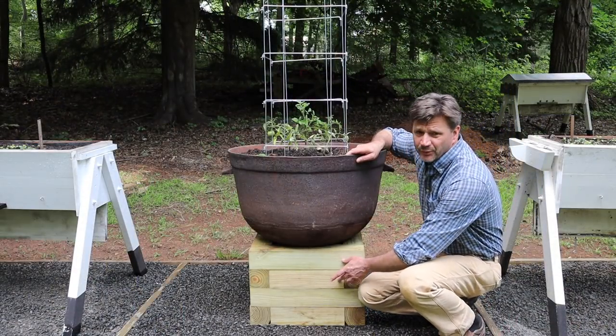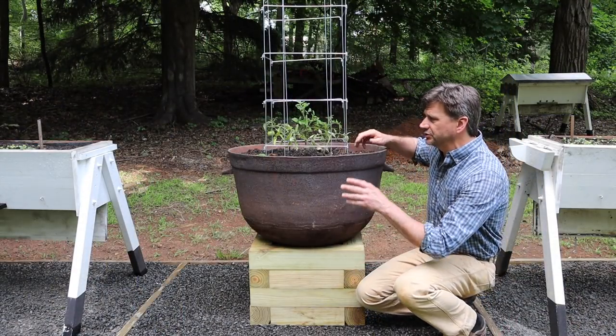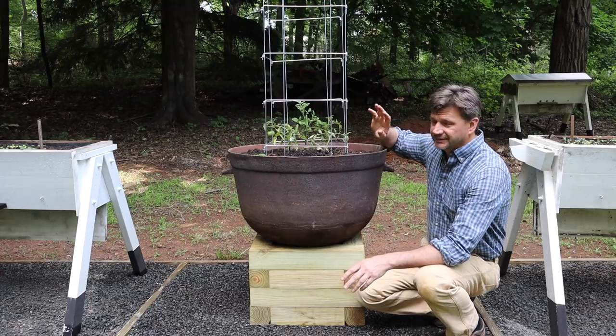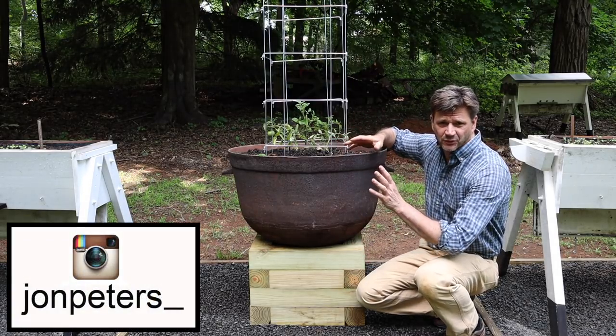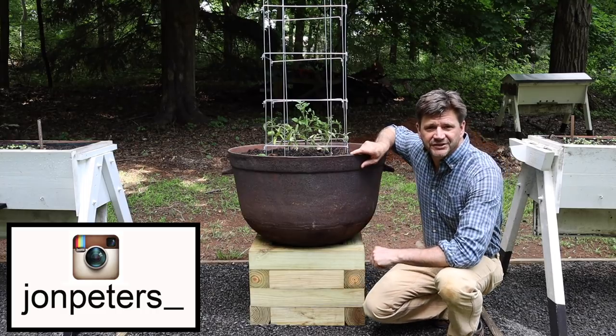This week I built this simple pedestal out of treated 4x4s and planted the garden. To see how the garden does this season, follow me on Instagram and I'll be posting weekly updates. Let's go ahead and get started.